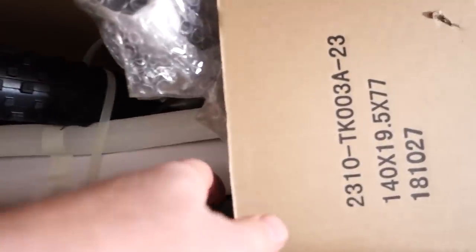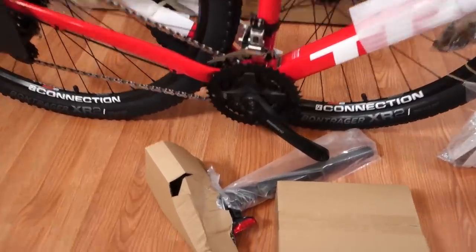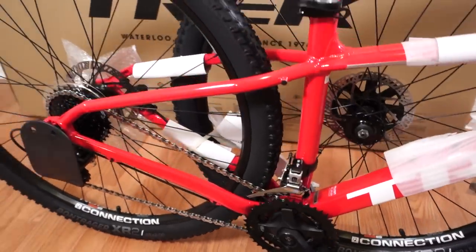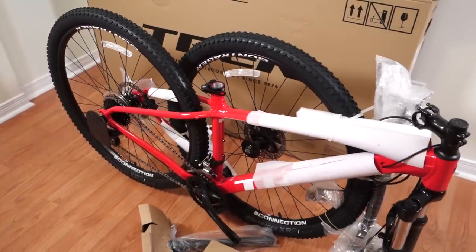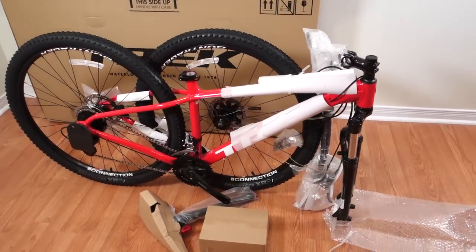The very first thing you should do is take a look around and see if you find any small boxes or bags with small components and take those out first. This is how the bike comes into the bike shop. I did find another box with small parts, and I'm not going to make this video about how to put a bike together — there are plenty of good videos out there already telling you how to do it. So let me put this together and we'll take a look at how it's built.